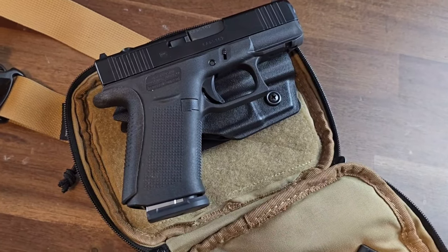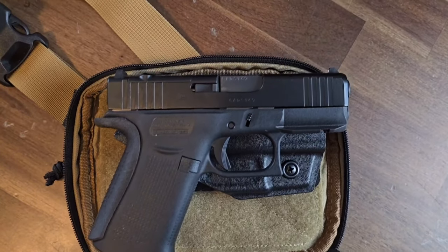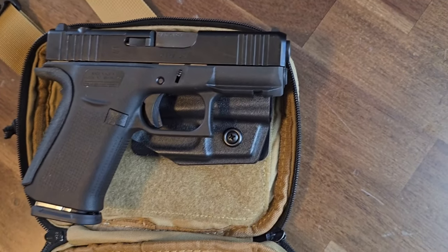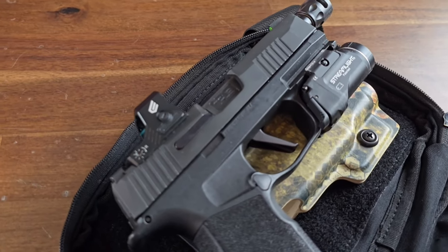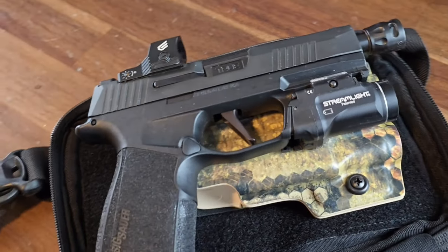With the larger size 945 Industries tactical fanny pack, you're going to be able to have a much broader choice of firearms that you can carry across your waist or across your chest. I love the compactness of the smaller bag and the fact that I can easily carry a Glock 43X as my EDC with it. However, I am limited because I can't have a red dot optic or a larger pistol with the smaller bag. Now I can not only have a red dot optic, but also a larger pistol, a flashlight, and a threaded barrel. Gives you a lot more options.